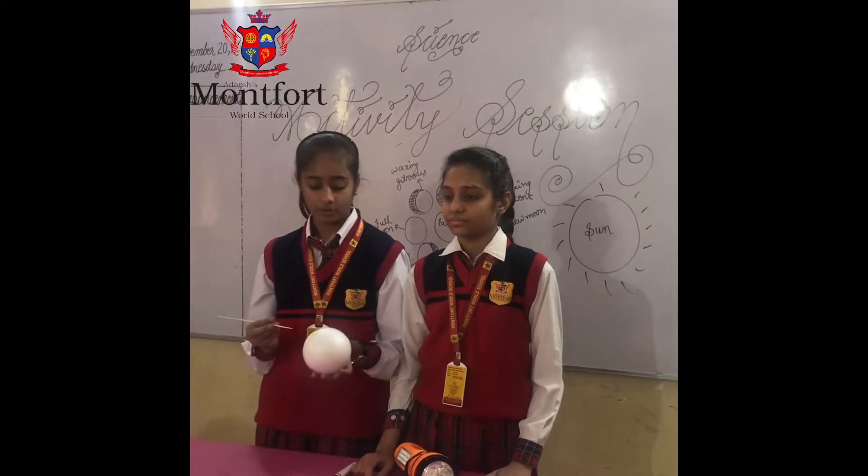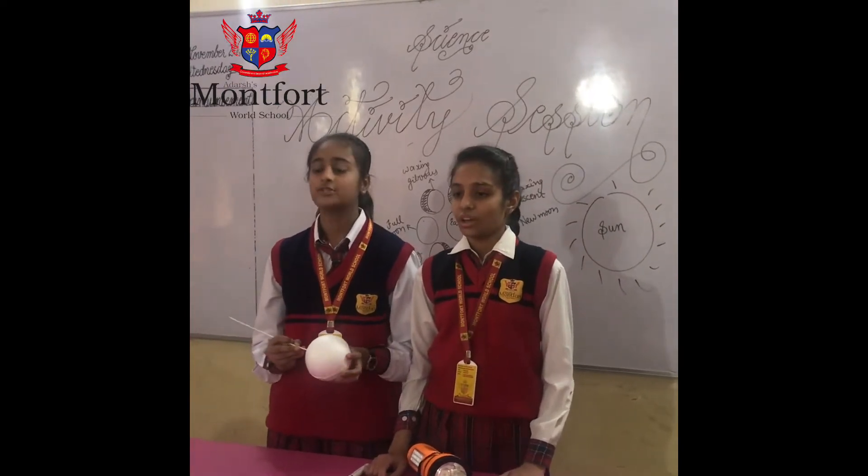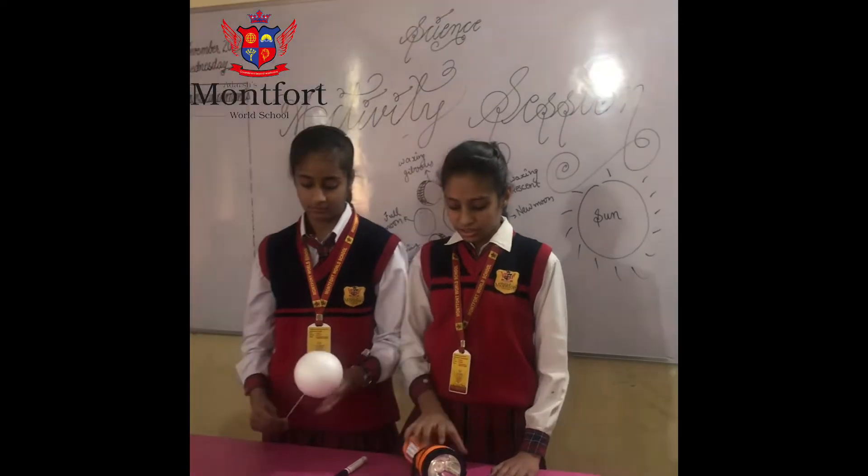Procedure: I am going to take the stick and put it inside the thermocol ball, which is the moon. Then off the lights and turn on the torch.